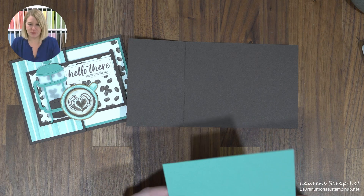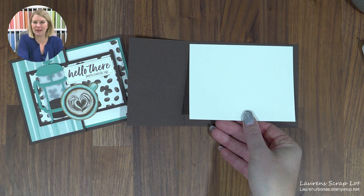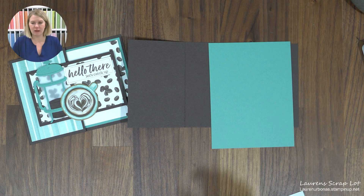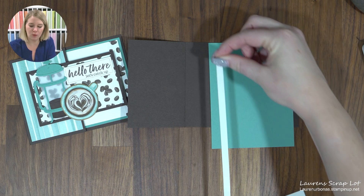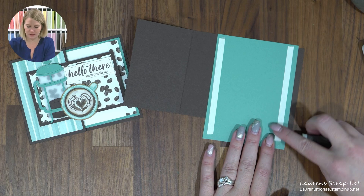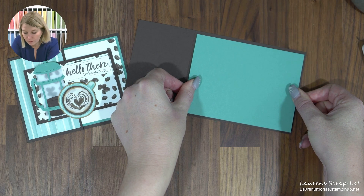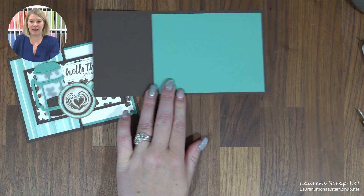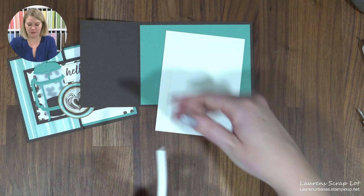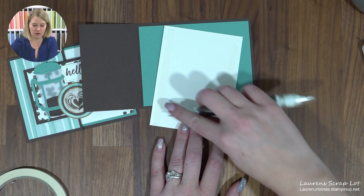Now I'm going to do the inside of my card first, starting with a piece of Lost Lagoon cardstock. I could have chosen just white, but it looked a little plain because we're seeing so much of that inside of the card from the front. So we're adding Lost Lagoon — this one is going to be four inches by five and one quarter. Put it on with some sort of flat adhesive: tape, seal, whatever you've got on hand. Next we're going to add a piece of Basic White, three and three quarters by five inches, with just a little adhesive. I love my Take Your Pick tool — it's got a nice pokey end to lift all those backings off.